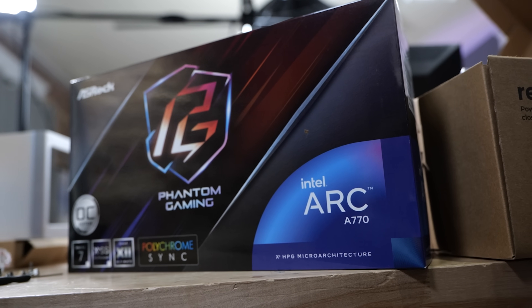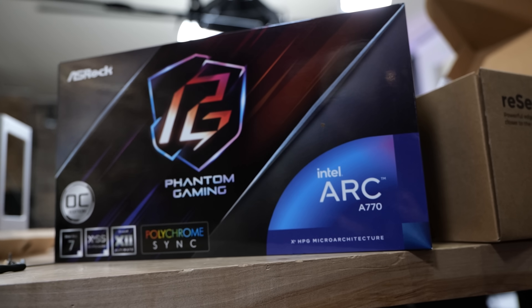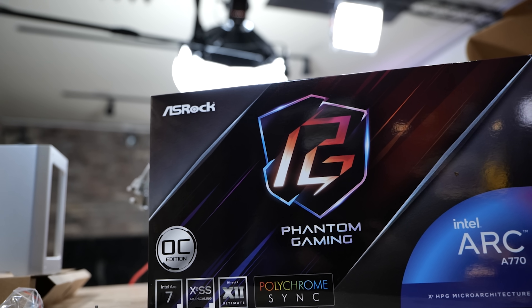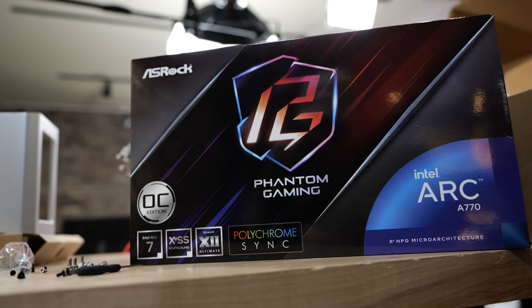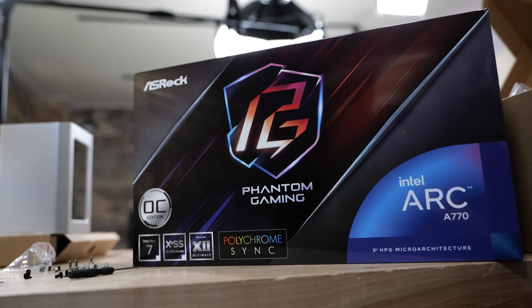If you've been living under a rock, Intel actually makes discrete GPUs other than the embedded GPU. The Arc A770 was a particularly popular choice among Linux users, at least on the Level 1 Techs forum, and for a lot of reasons. One is that generally on Linux, Intel's driver stack is very mature and very well supported by Intel.